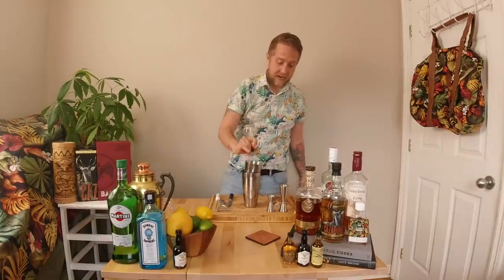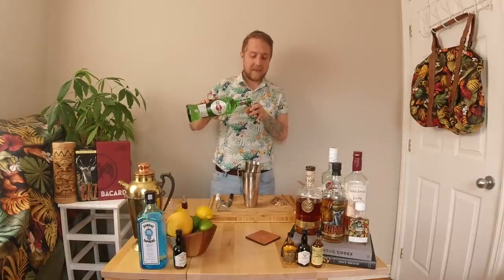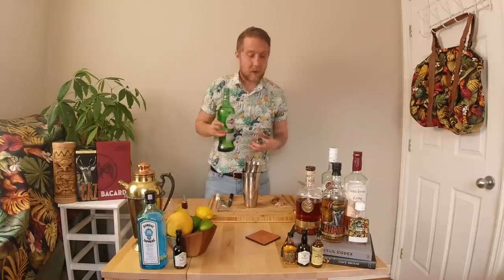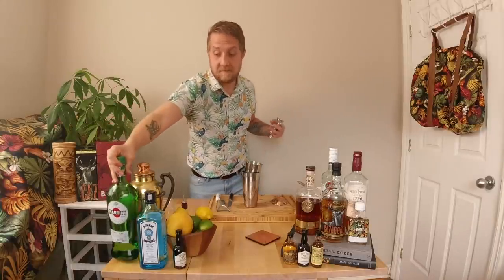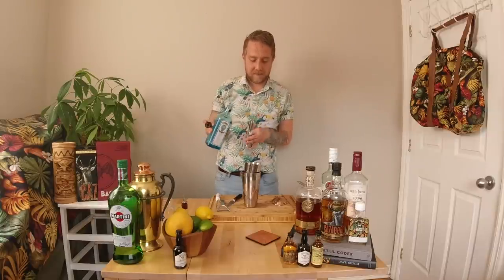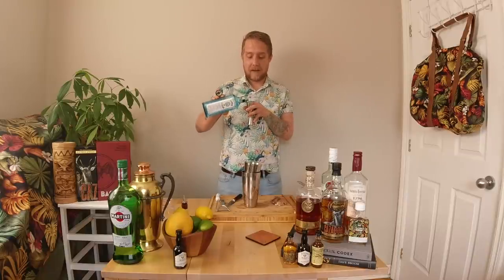Our first ingredient is going to be two dashes of orange bitters — just going to add another layer of depth and complexity. Then we're going to add three-quarters of an ounce of dry vermouth. We're using Martini dry vermouth, which is at 18% and has really nice light floral notes. I like my martini a little wet — a wet martini means more dry vermouth, a dry martini means less. Then the star of the show: Bombay Sapphire. We're going to do two and one-third ounces of gin.